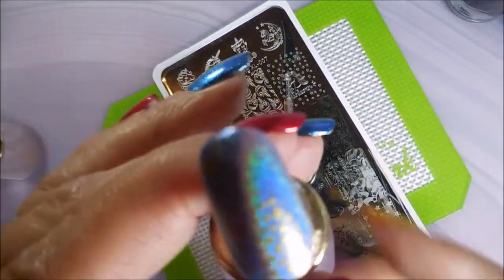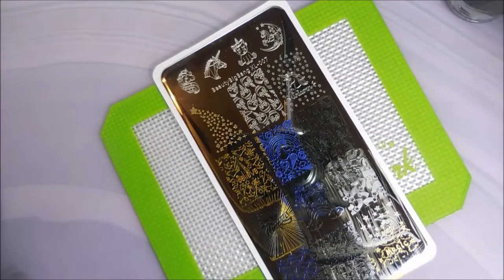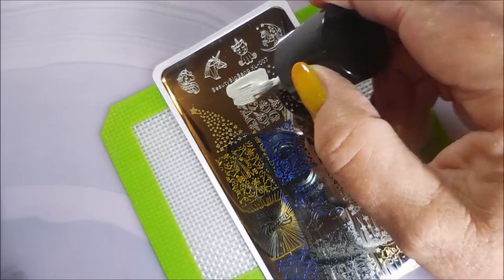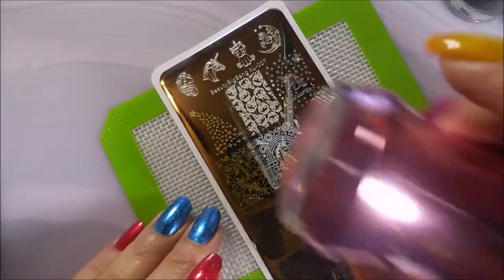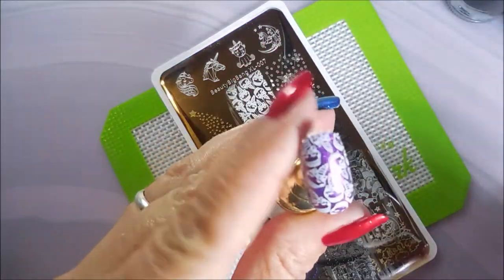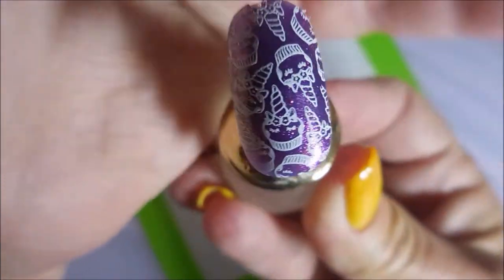This is so much fun. And of course that one doesn't show really well either, so I'm going to have to do something with it. This one's cute — it's a really cute image. It's like little unicorn cupcakes or something. Perfect for like a little girl's birthday party. You could probably isolate one of those little bitty unicorn cupcakes and do little bitty nails with it and make a little girl really happy for her birthday.